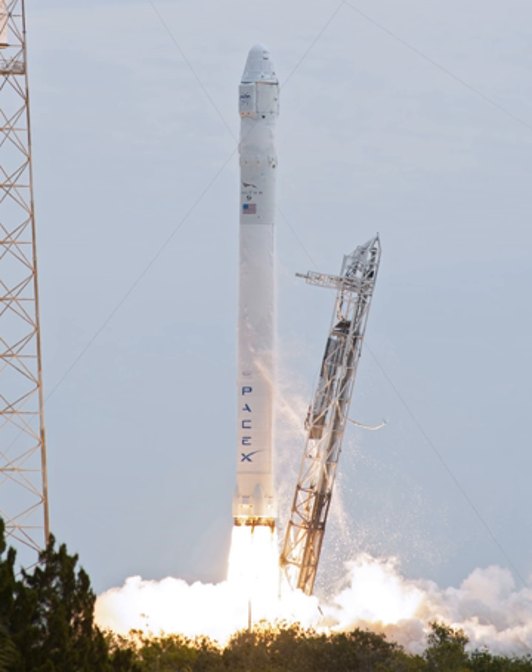The upper stage was powered by a single Merlin 1C engine modified for vacuum operation, with an expansion ratio of 117 to 1 and a nominal burn time of 345 seconds. For added reliability of restart, the engine has dual redundant pyrophoric igniters. The second stage tank of Falcon 9 is simply a shorter version of the first stage tank and uses most of the same tooling, material, and manufacturing techniques, which saves money during vehicle production.